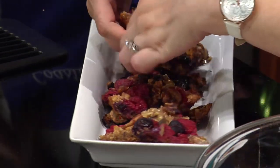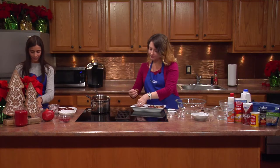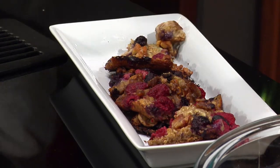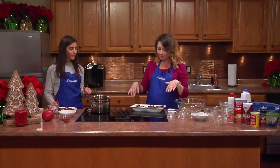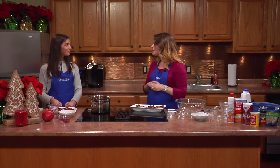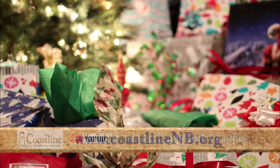It was so simple — just three ingredients! Christmas morning can be really busy, so this oatmeal bake is nice because you don't have to give people bowls of oatmeal with all those dirty dishes; you just cut it into squares and hand them out. It tastes like oatmeal with all this extra fruit and nuts. Caitlin, thank you very much for joining me today — loved your recipe! Happy holidays, and be sure to check out our YouTube page and also coastlinenb.org. Take care!